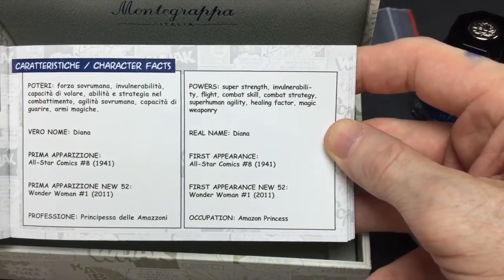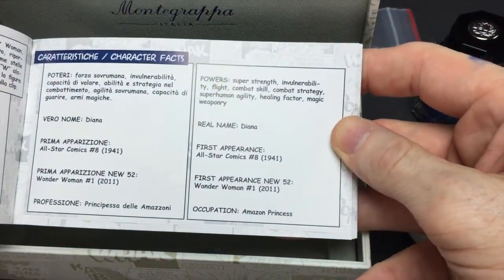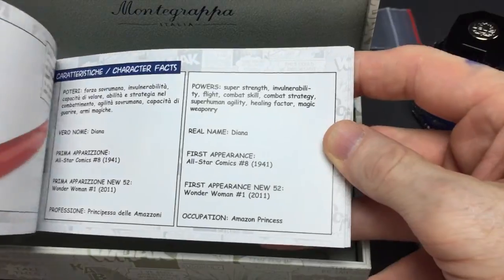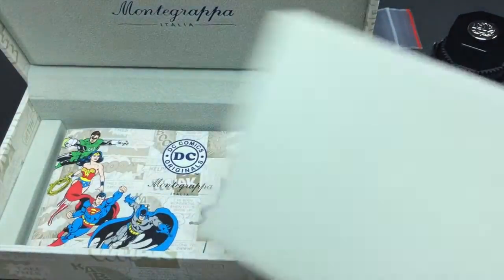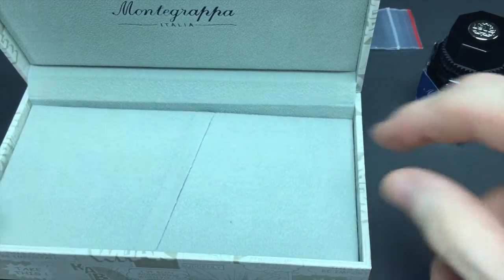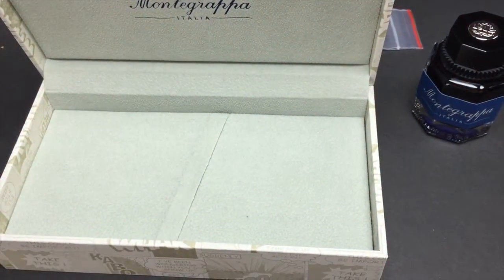As you can see here, it tells you the history of the character itself. This one is of Wonder Woman. They spent some time going through and really did a good job of research. They didn't just put a name on a pen and say 'this is a Superman pen, have a nice day, and buy it.'